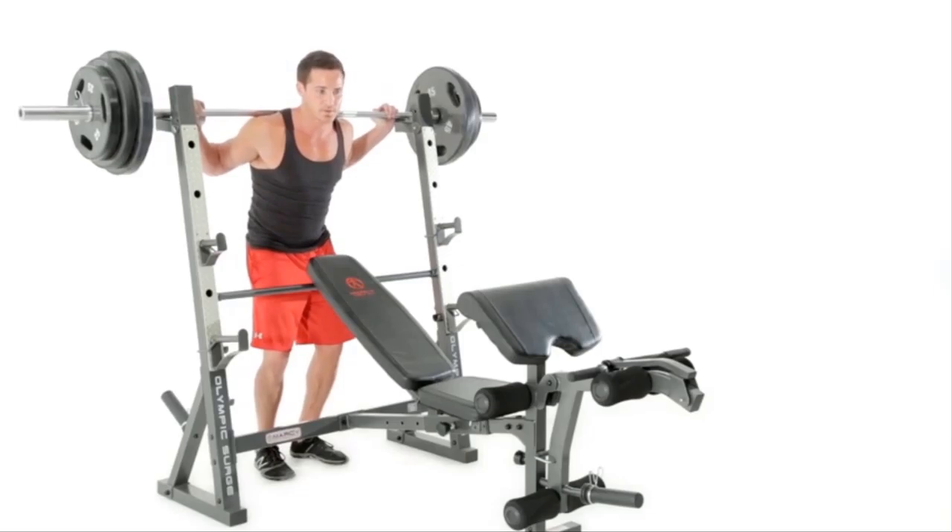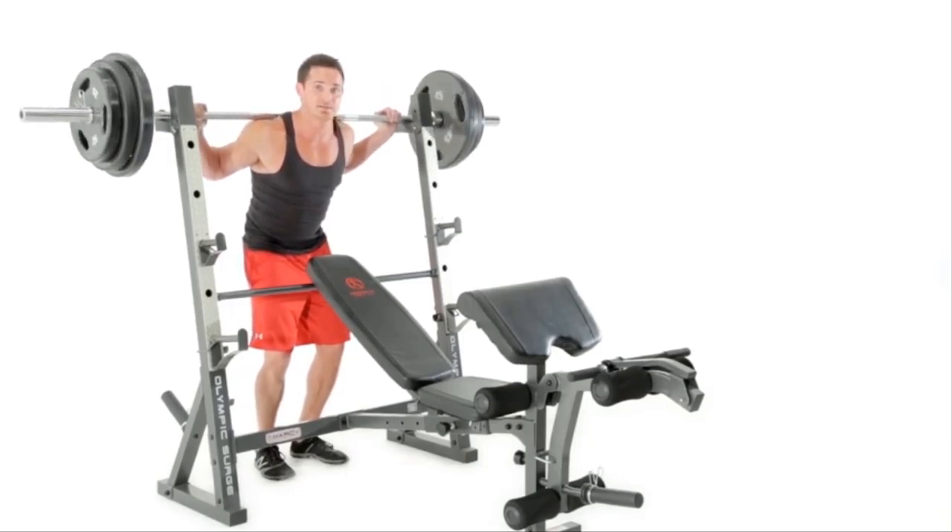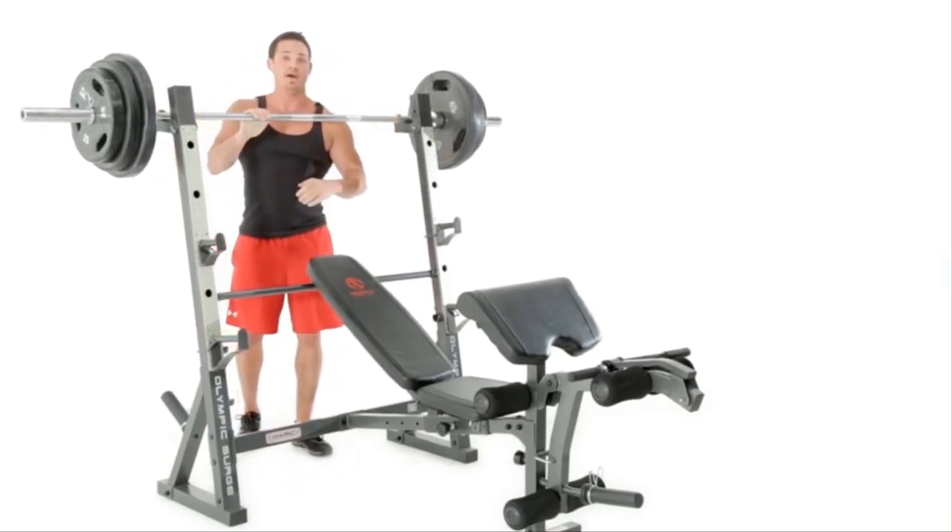When I re-rack the bar, I re-rack with my legs as opposed to my lower back. And that is your squat.